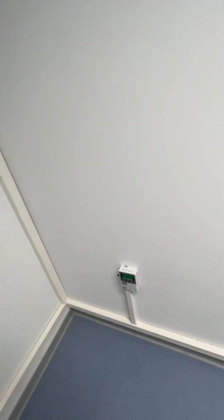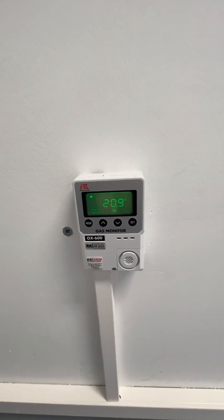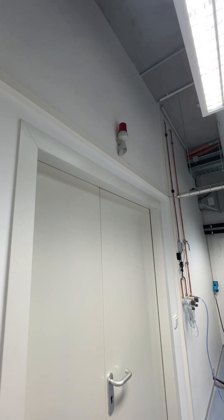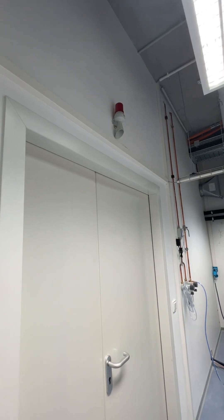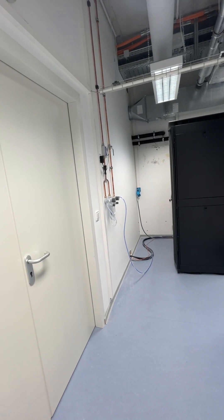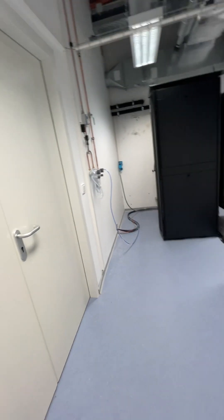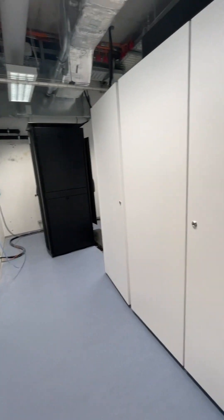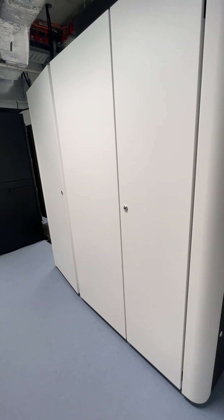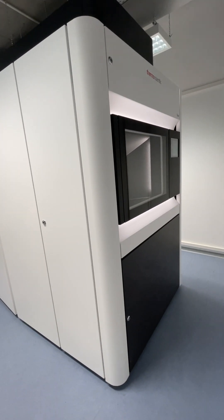They installed an oxygen detection system earlier this week. There are two sensors — one here and one on the opposite side of the room — and if oxygen levels get too low, an alarm sounds and a light flashes. There's also one out in the hallway. It'll sound at different thresholds, so you won't hear it and immediately be suffocating. It's usually not an issue, but because the room is confined, they installed it. Germans are very safety oriented, so it's not a bad thing.